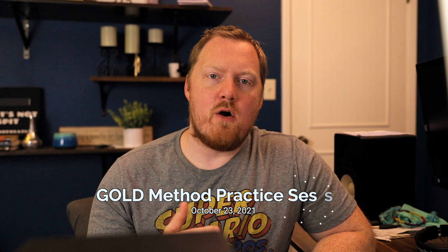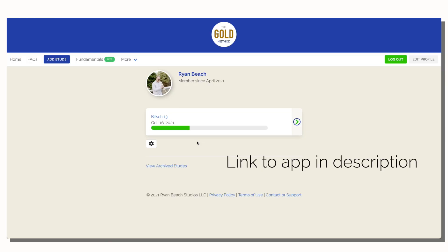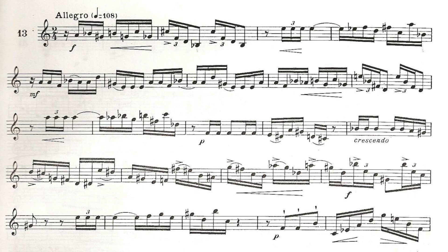Hey everybody, how's it going? Welcome back to another video. I'm Ryan Beach and on today's video we're going to be going over a practice session that I did today where I used the Gold Method app to practice Biche Etude number 13. I wanted to show this because there are a few things I include in my practice that aren't necessarily established in the app, and one of those things is going to be mental rehearsal.